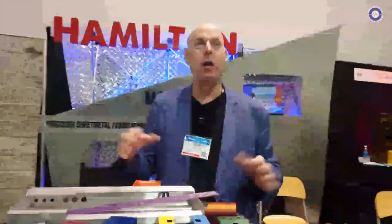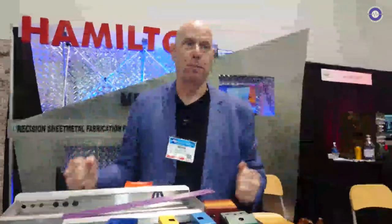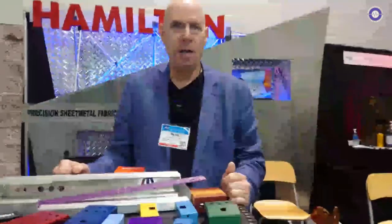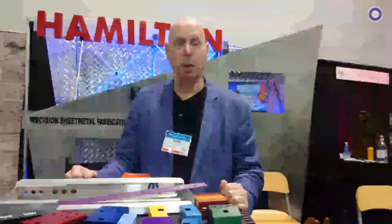Is there a minimum run — do you do one-off prototypes? We do one-offs. My best customer today, 20 years ago came in and said they had an idea for a pedal and wanted to try something new. We charged a minimum price to cover material and labor. They tested a whole bunch of ideas, got feedback from musicians, and eventually they're now one of my biggest customers — we're doing 500 to 2,000 piece runs at a time. The only way to get those customers is to be willing to work with people when they're starting, and you develop a loyalty.